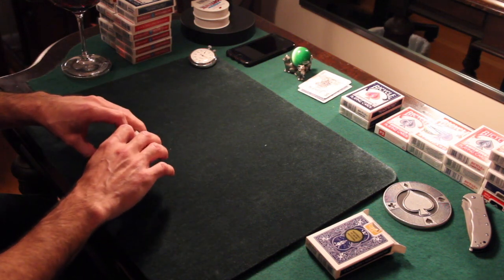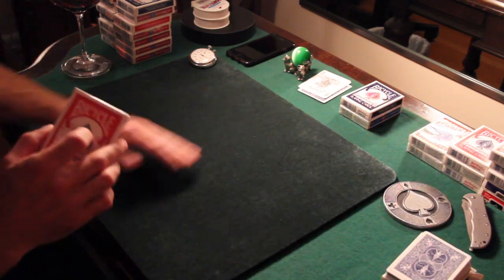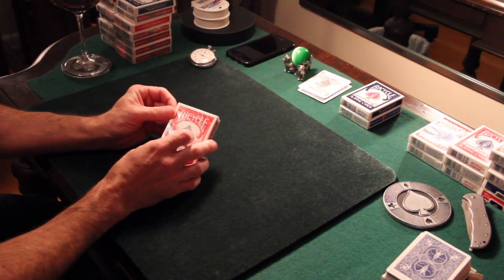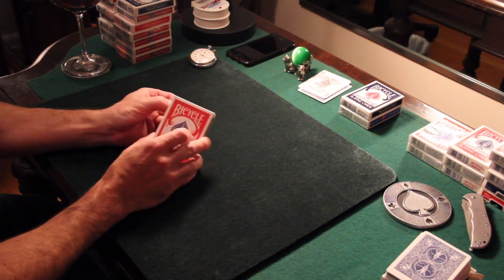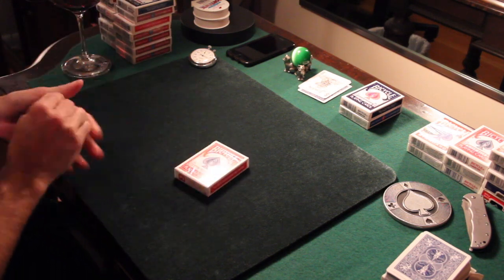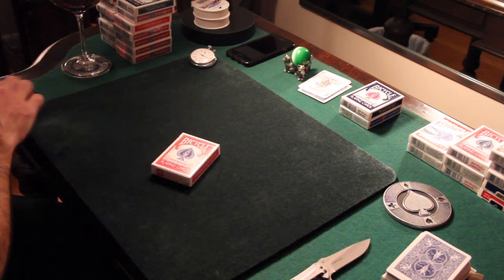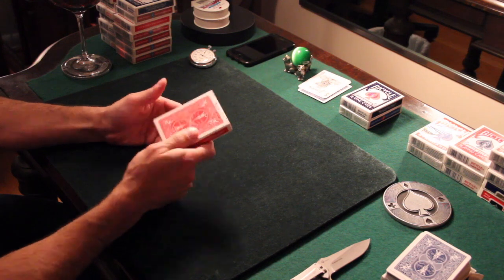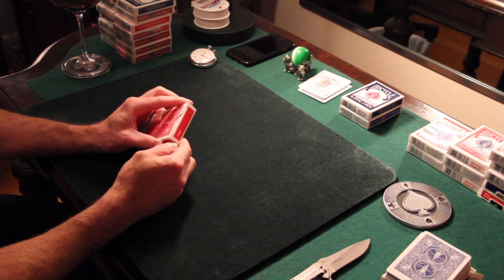Now let's move on to the Bicycle Elites. Probably the coolest thing I've heard about these is this tab here — apparently I'm supposed to just be able to pull once and get the tab to open. And man, that does feel good. I haven't felt that in 20 years, being able to open a deck of cards without having to use one of these. The next thing is the back design printed on the back. That's huge for me, the type of work I do. It just reminds me of the old boxes, so that is a plus.